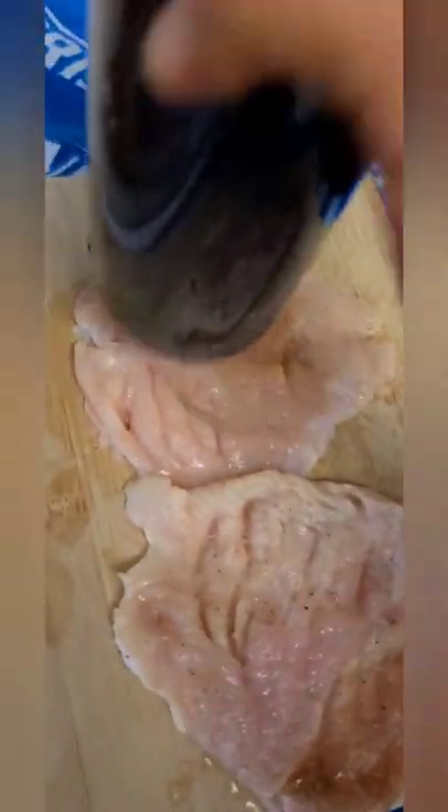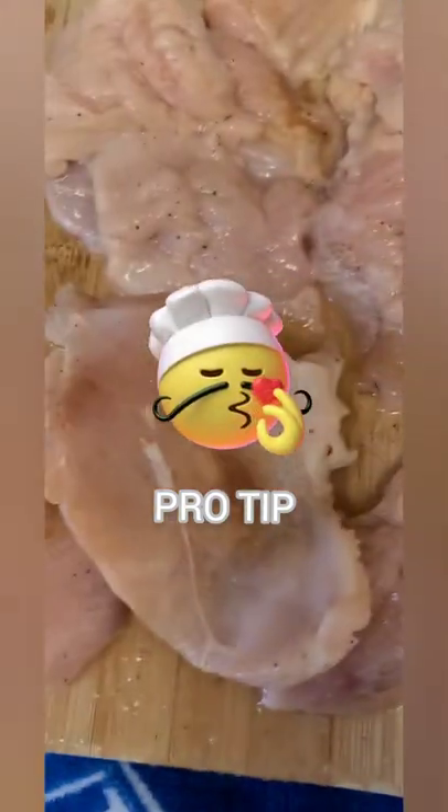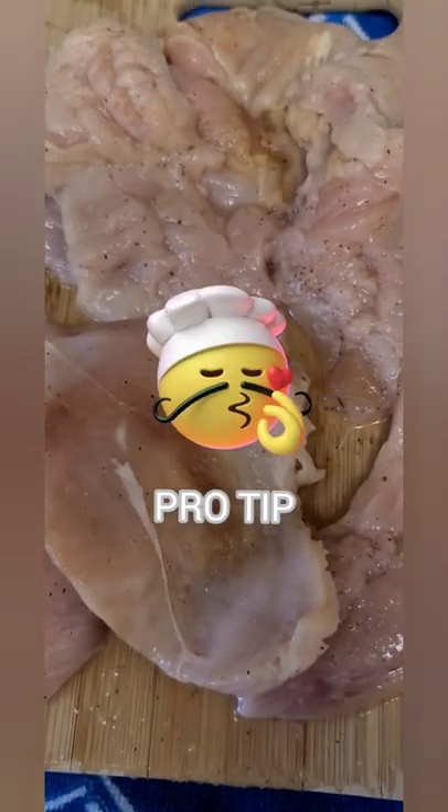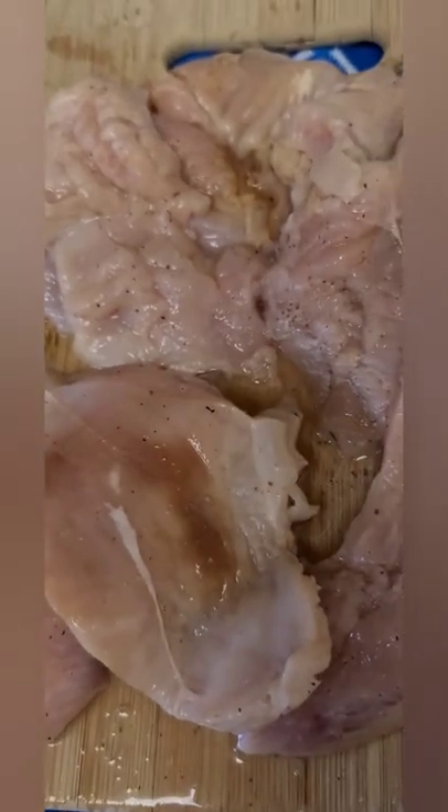Unfold your chicken breasts — I'm actually going to trim these. Get a blunt object; if you have a tenderizing hammer that would be best, but just pound these down. You could use a coffee mug. You're going to really flatten these out. It tenderizes the meat to make it taste a lot better, cooks more evenly, and cooks a lot faster. Gives it more of a fried chicken type taste. Then trim them and cut them in half to make more like cutlets — they cook better and more evenly that way.